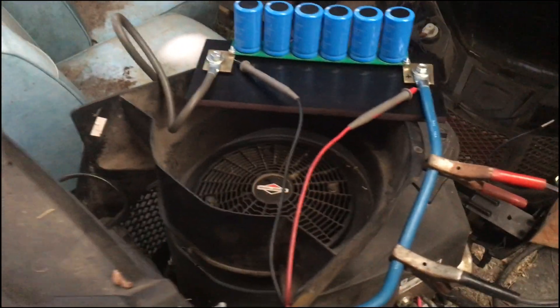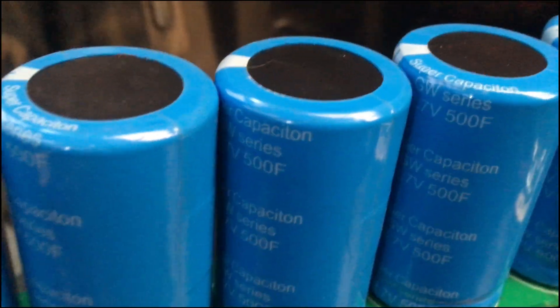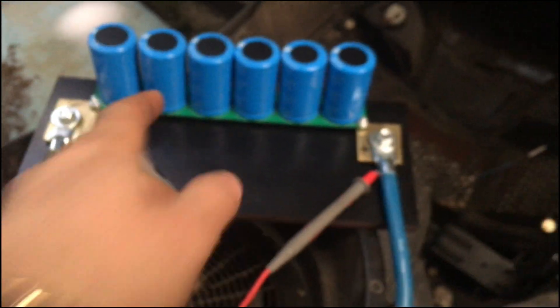With the 15 amps it charges really fast — in a matter of about three minutes. I could either put a bunch of these together or swap out to Maxwell capacitors. These are GW series capacitors I got from Amazon — they're 500 farads. I was hoping they'd be better than the 350-farad capacitors I saw another guy using, plus this module has an extra capacitor so it's 16 volts.